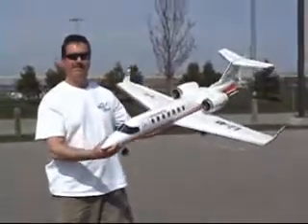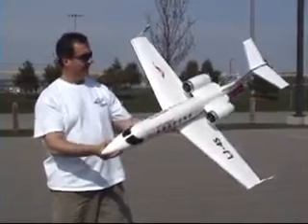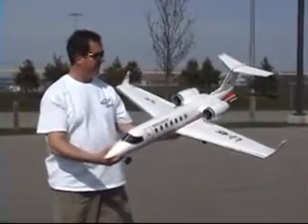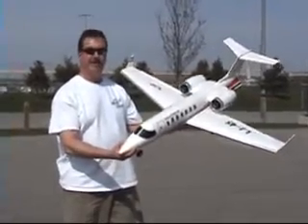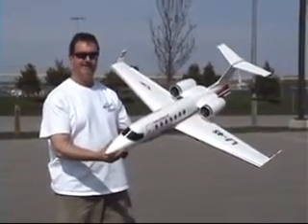The Hobby Lobby Executive Jet was an easy assembly. Everything fit quite well and it should be a great flyer. So when we do fly it, we'll see what happens.